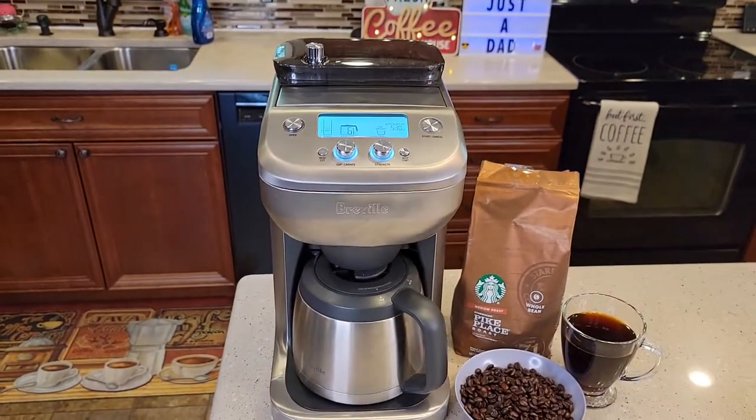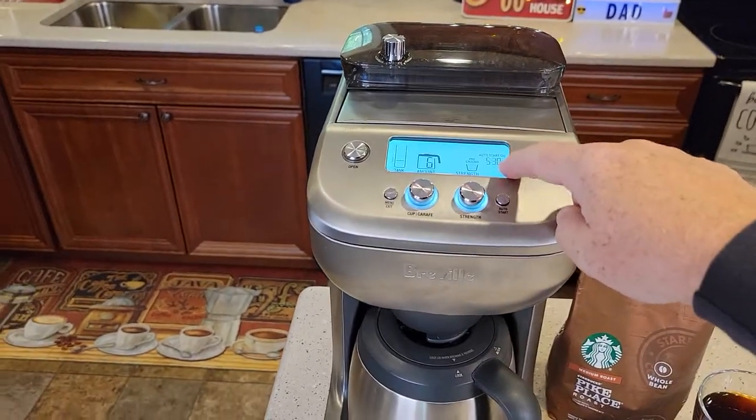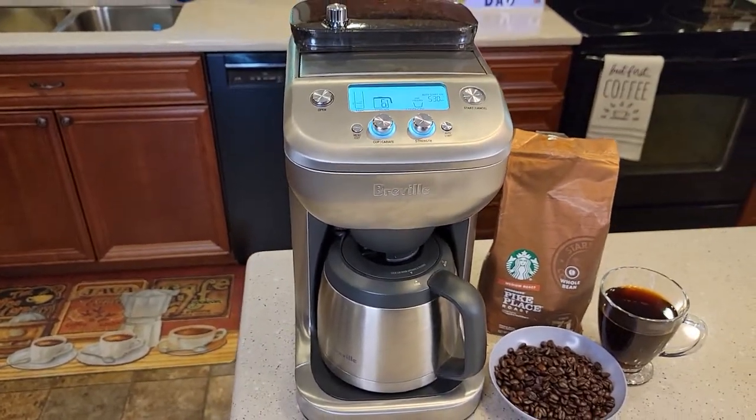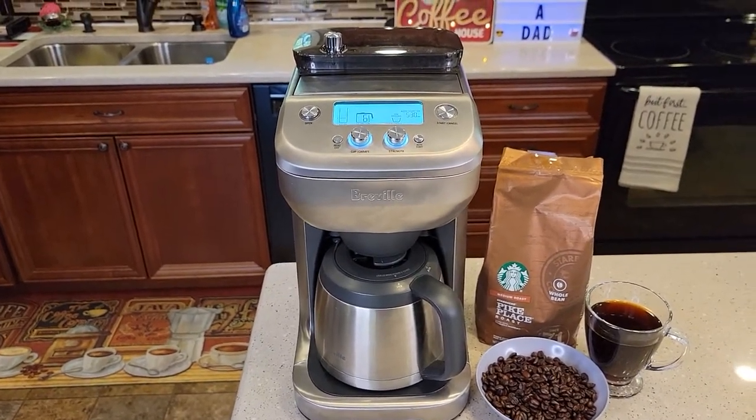I'm also going to do a descale video — check out my next video on how to descale it. If you get the word 'descale' on your screen, it's time to descale with white vinegar, or if your coffee is not tasting as good as it used to be. Thanks everybody for watching — if you could, please like and subscribe.